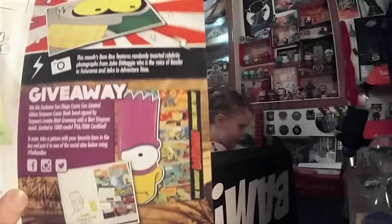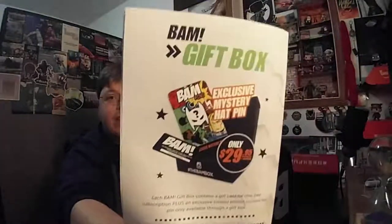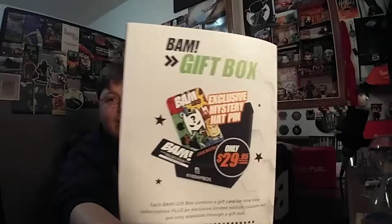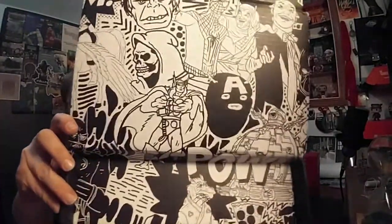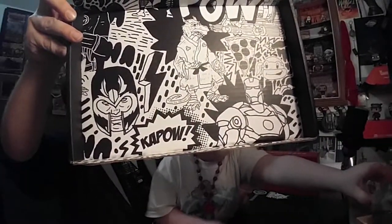There's the other print we could have got, and the giveaway as well. They also have a gift box and it is only $29.95. Here's the inside artwork of this month's BAM Box — it reminds me of the early days of some of the other ones.